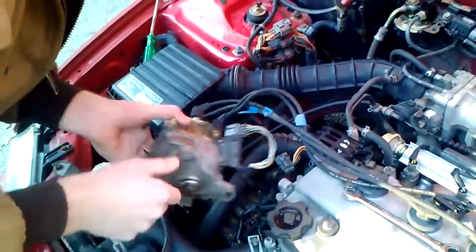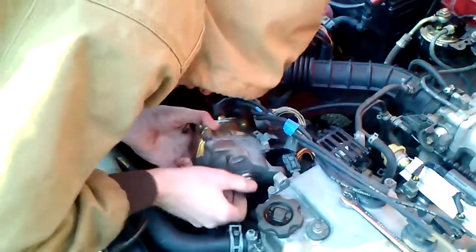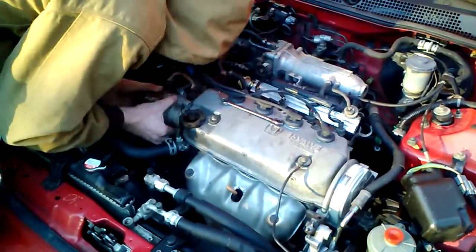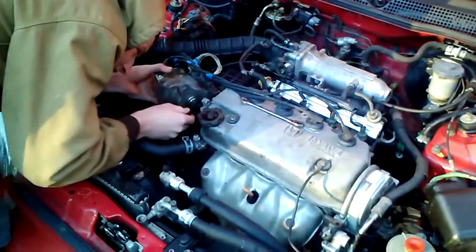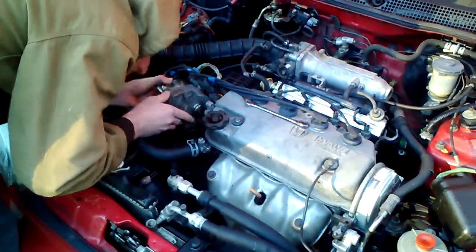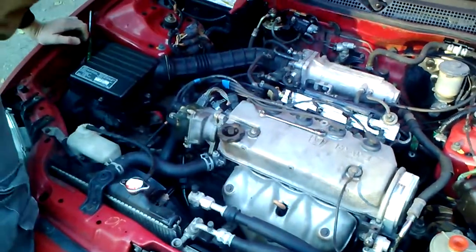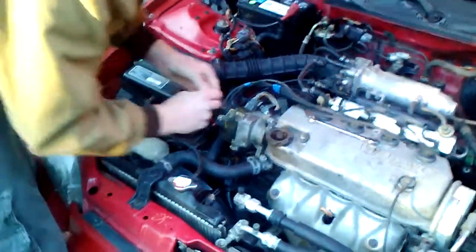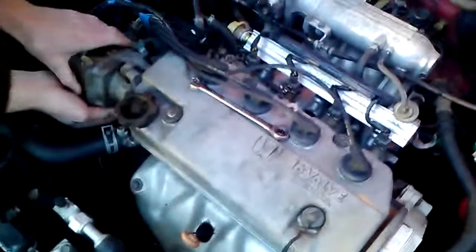Right here, ready to crank it, just about. We'll just keep going. Gotta line it up just right - there it goes. We believe we have the firing order right.